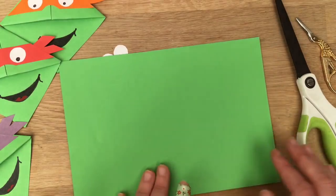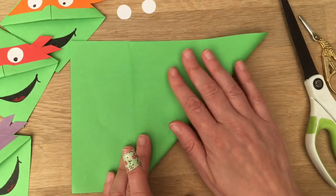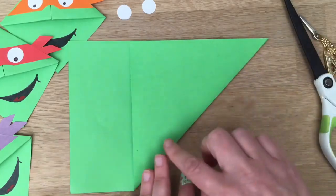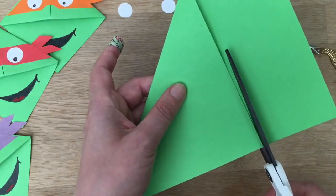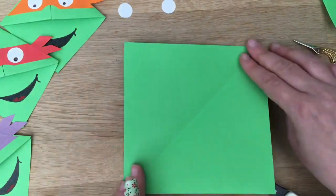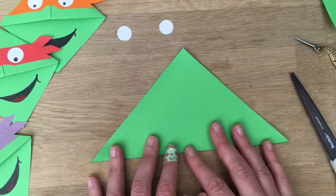So the first thing you need to do is to create your square or the beginning triangle of your bookmark. So you bring up your corner all the way up, line it up as neatly as you can. To be honest it's not the end of the world if it's not super neat but obviously the neater you do it the better. Then you cut across and you can keep that bit of green for other crafts as little scraps to do other projects with, and then you have your square and obviously your first move is to fold your square up into a triangle.